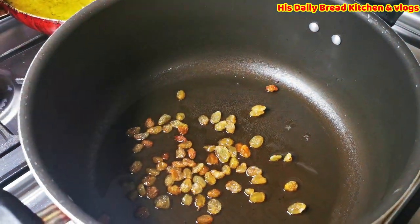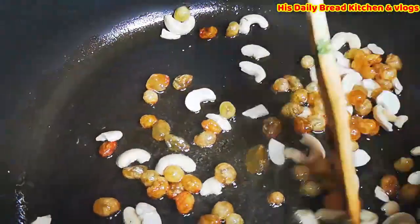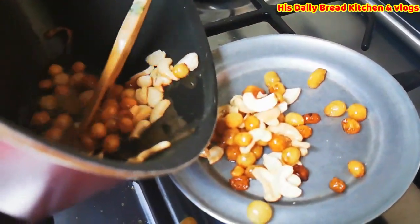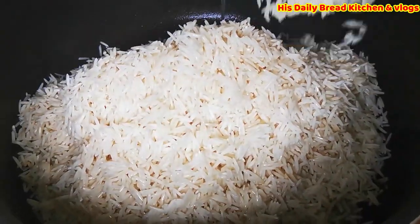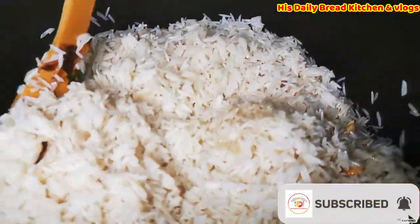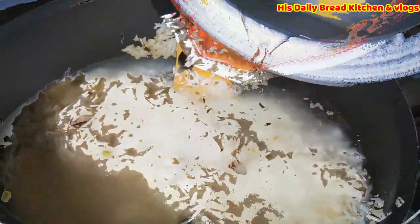This is the last stage. Here I'm taking oil again to cook the rice. I'm frying some cashew nuts and raisins — once fried, keep them aside. For the same oil, I'm adding soaked rice — almost 1 kg of soaked rice, only the rice not the water. I'm stirring it and cooking the rice in oil for 2 minutes. After that I add water and also some mutton cooked soup that I kept aside — that is also going into the rice.